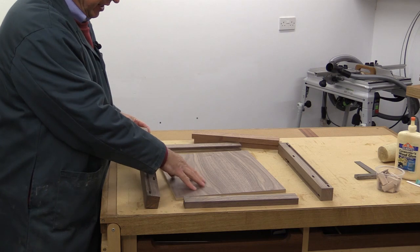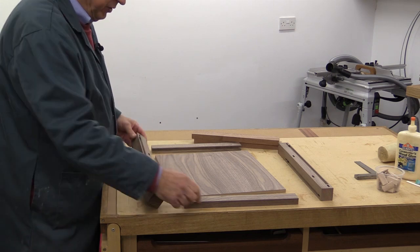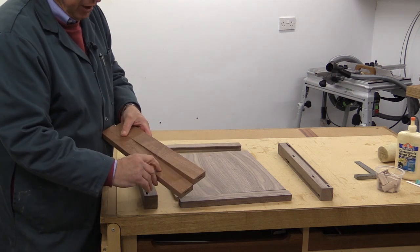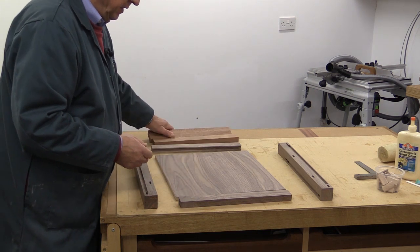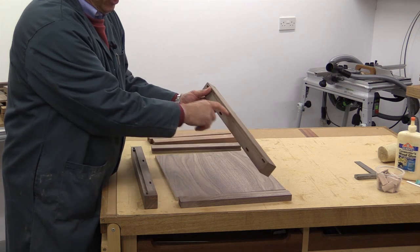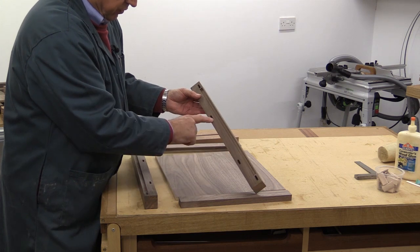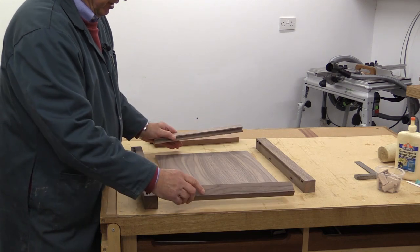The front leg has a channel to take the MDF, and four domino slots for the top and bottom rails and the inner rails used to carry the drawer runners. I've pre-marked a centre line on each drawer runner, because that will be used to help line them up when I fit them. The rear leg has a matching slot for the veneered MDF and matching slots for the top and bottom rails and the runner rails. The top and bottom rails also have slots for the MDF.